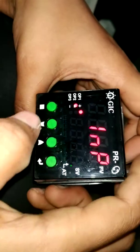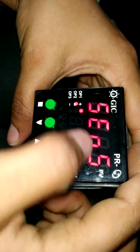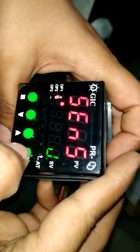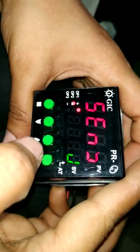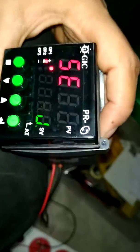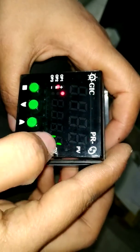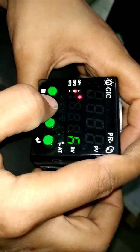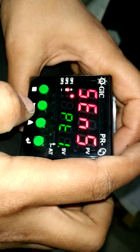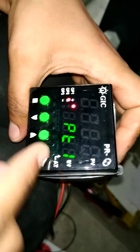Next, enter the Input menu. Here we can see SNSJU — the sensor type selection. We enter this. This is where we select which temperature sensor we are using. We are using PT-100. In this, we can use a J-type sensor or PT-100. We are using PT-100, so we select this one. Enter.